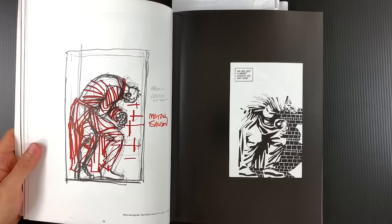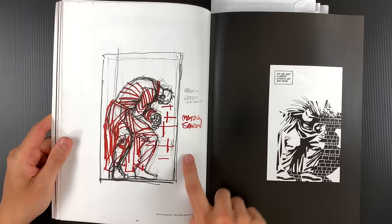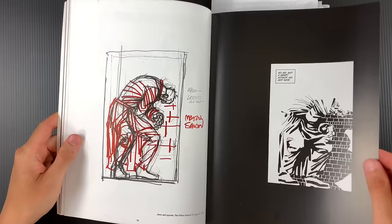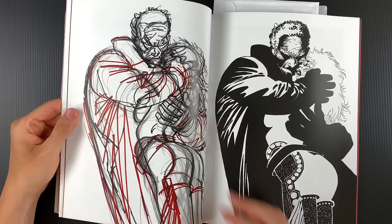The pages worth having in your repertoire and library are these process pages that show how Miller arrives at this reductive place. These are probably on tracing paper — there's a penciling stage, then he goes in with a Sharpie and figures out the bold shapes of the actual figure, and then red Sharpie is used for drapery. It's amazing how much he's doing in that final ink stage. It's a process of addition and reduction — something he's talked about with Will Eisner in Shop Talk and in different places.